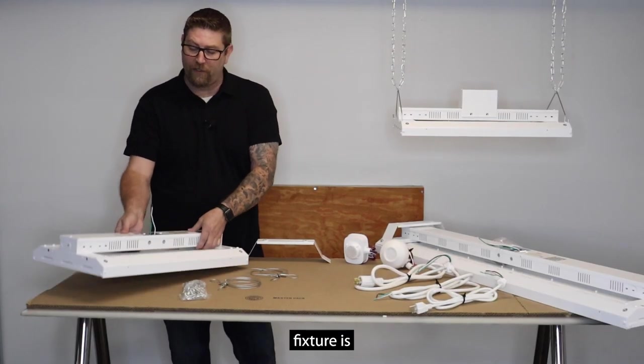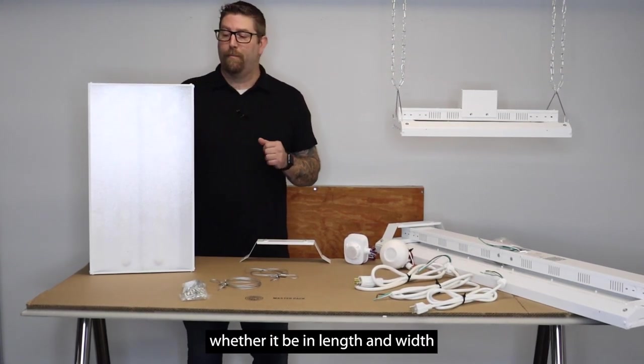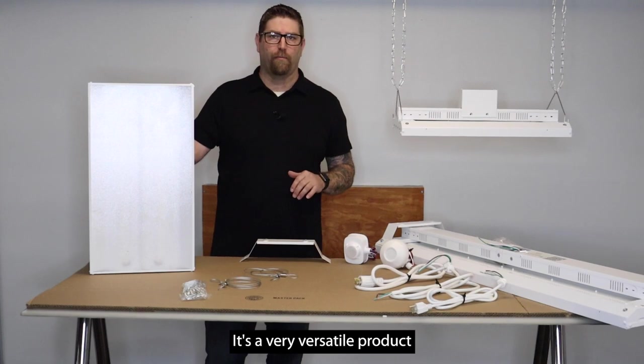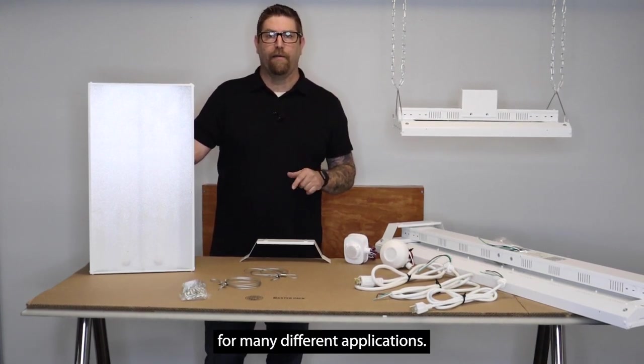One of the things I want to say about this fixture is we offer it in many different housing sizes, whether it be length and width, as well as different lumen packages and color temperatures. It's a very versatile product for many different applications.